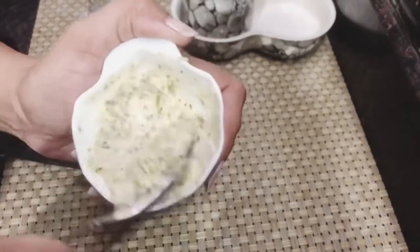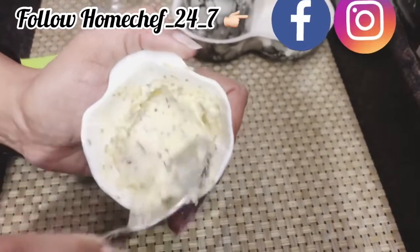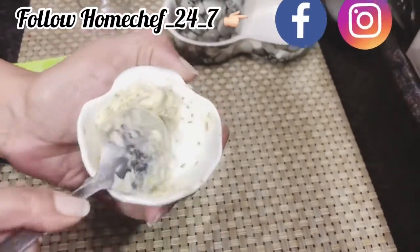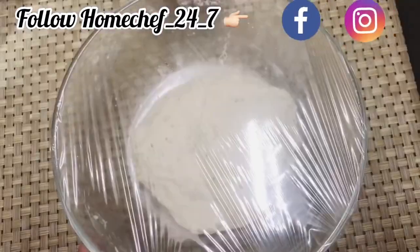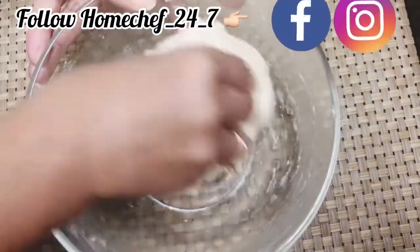You can store it for approximately 2-3 weeks and it will be fine. You can also use this butter on normal bread. Now guys, we will check the dough — our dough is ready.